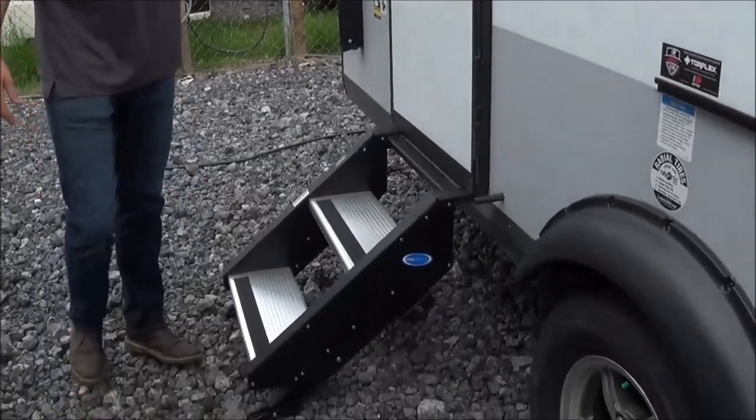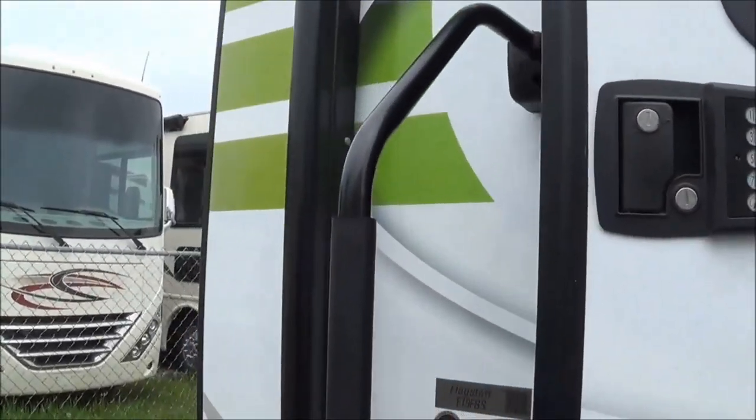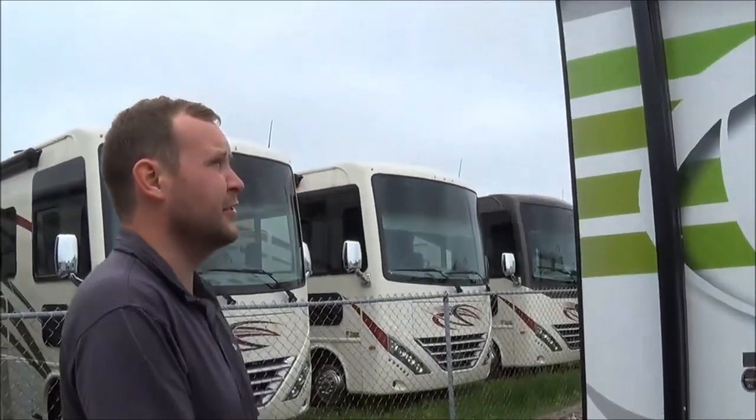Your entry door here will have a keyless pad, so no more using a key. It will also have the new aluminum no-ride steps — they won't rust and you don't have to re-grease them.